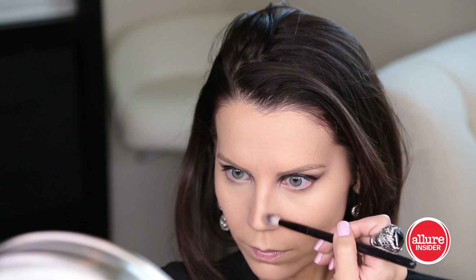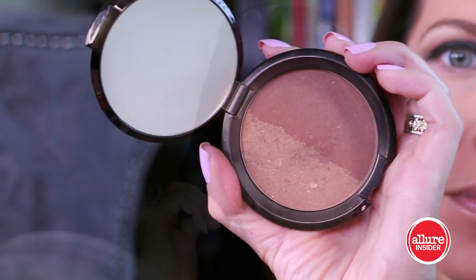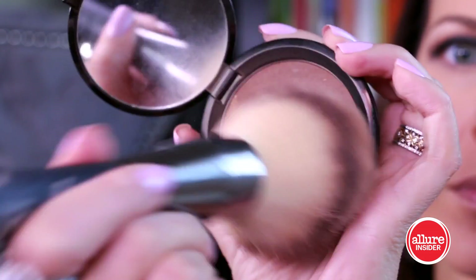Totally optional, but I'm going to contour my nose. I'm taking the Marc Jacobs Lolita palette, using the lighter matte brown shade and a crease brush, and defining both sides of my nose. Making sure that everything is really blended so that it looks very natural and no one will know.